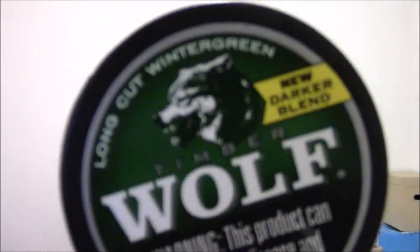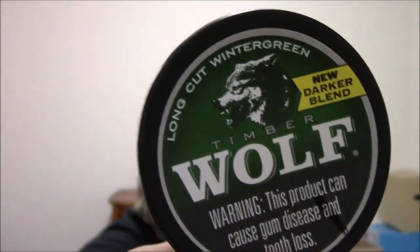Alright, today's dip that we're going to be reviewing is Timberwolf Wintergreen Long Cut. It says 'New Darker Blend' — I don't know how new that is, but whatever. We'll find out how good it is, and that's what counts on this channel.